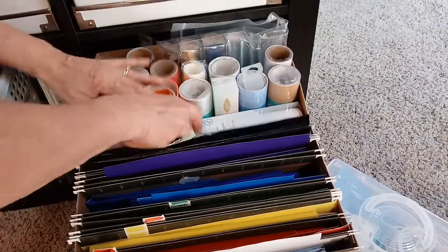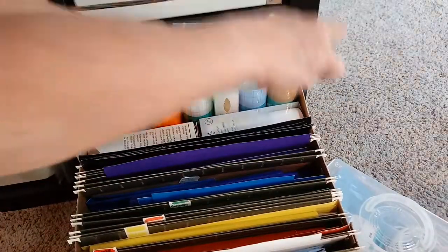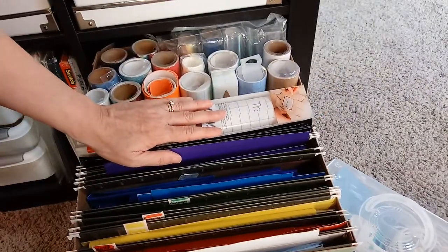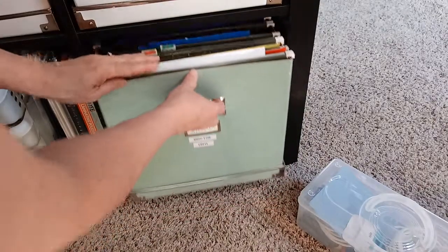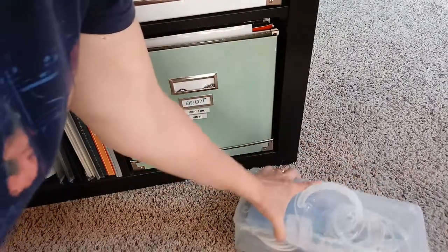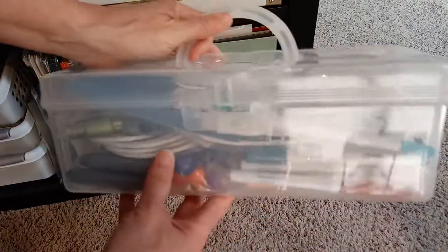I do like the IKEA boxes. I can put a lot in here, I can see what I have. I just have these boxes like this and then it fits into the cabinet here. That's what I've got those supplies in.